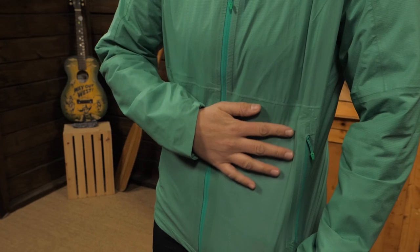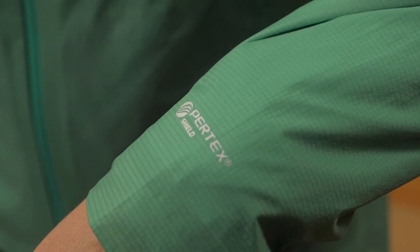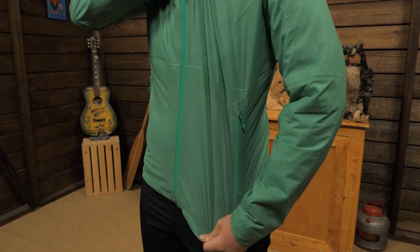The two-and-a-half layer shell is fully seam taped and waterproof. The Pertex Shield fabric has two-way stretch and is really breathable, so it stays comfortable when you are moving fast and building up body heat.